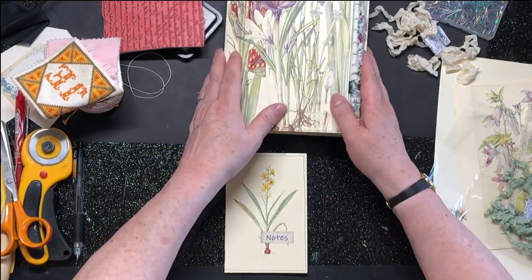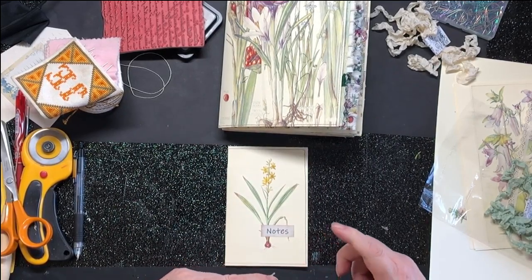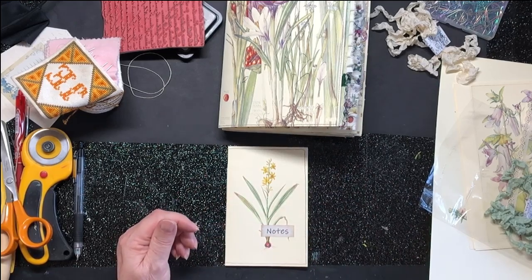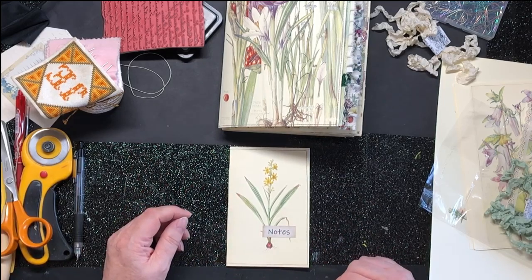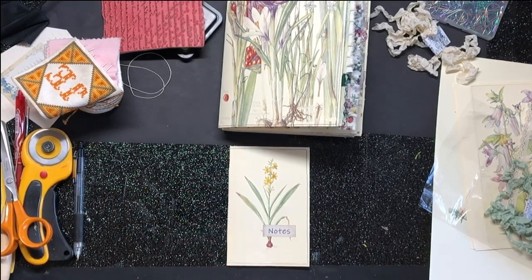So that's it guys, that's all I've got for you today. Thanks so much for joining me. Next time we'll actually make the pieces that are going to go into that second signature, and try and get that finished so we can put the cover on at the weekend. Thank you very much for your company as ever, and I'll see you soon. Bye!